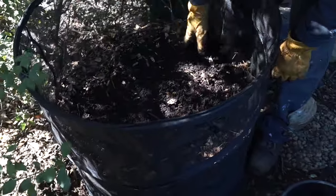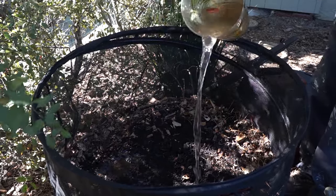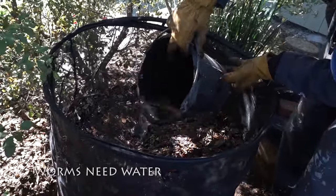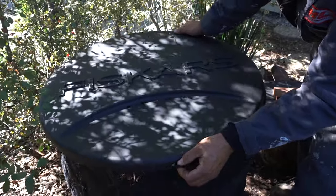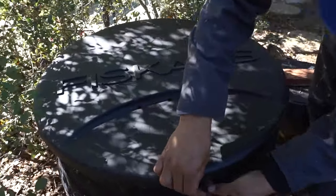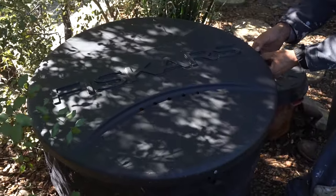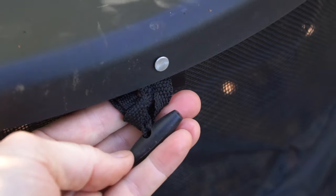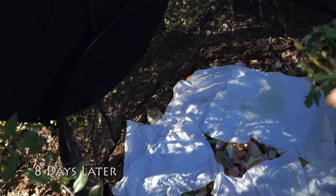Wow, it holds a lot. You're right. All right. Yeah, just drop that in.